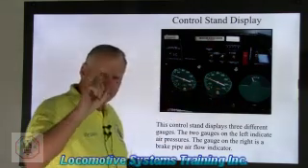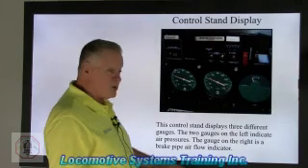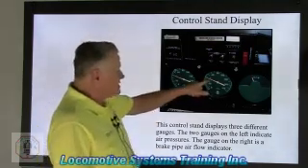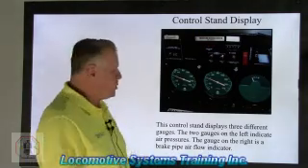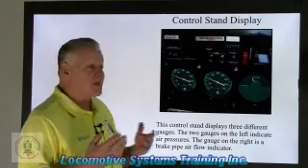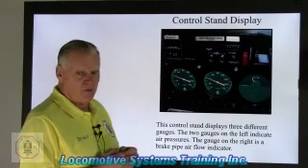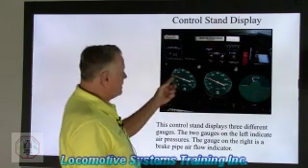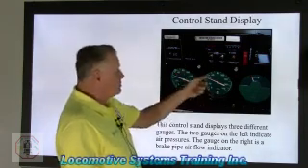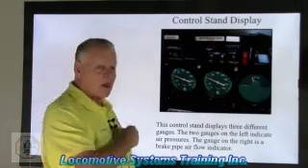There is one exception to the rule where brake pipe doesn't listen to equalizing reservoir — and that's when the locomotive goes into emergency. When any locomotive in the train goes into emergency, that brake pipe gauge drops to zero immediately. The speed of that air dropping is equal to or greater than 900 feet per second — about the speed of a slow .22 round. To summarize: the white needle on the left (equalizing reservoir) is the boss of the white needle on the right (brake pipe). Main reservoir typically stays at 120-130 psi; brake cylinder ranges from zero up to 72-75 psi in emergency.